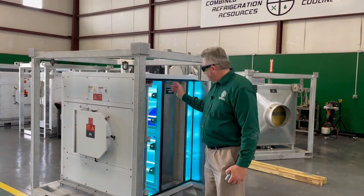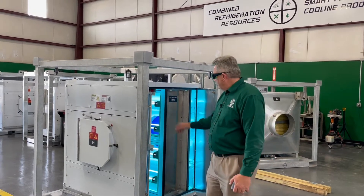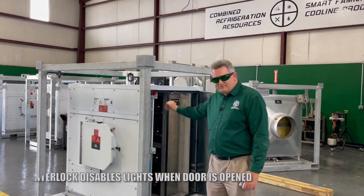There's a safety door switch on this door. You're not supposed to open the door with the unit on. Normally, when you open the door, the lights themselves will go off.